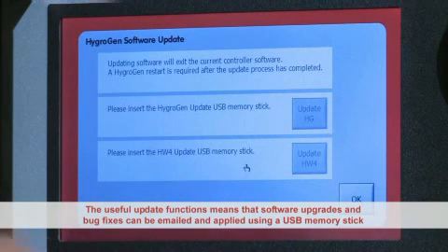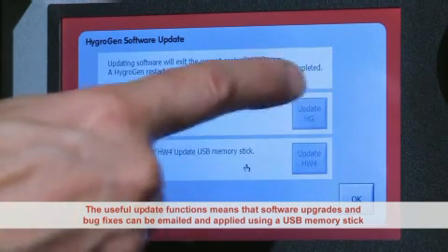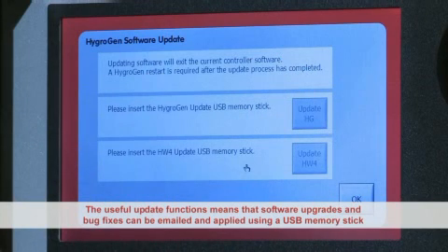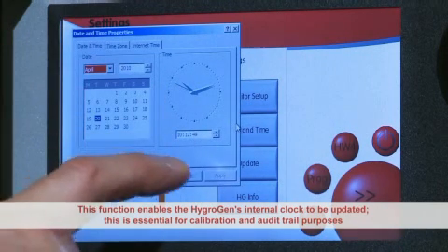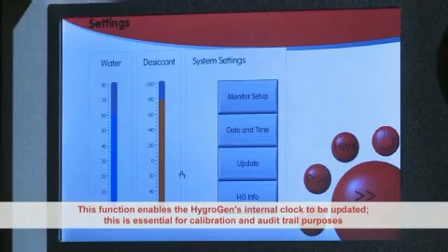The HygroGen update function means that software upgrades and bug fixes can be emailed and applied by the user using a USB memory stick. The date and time function enables the HygroGen's internal clock to be updated, which is essential for calibration and audit trail purposes.